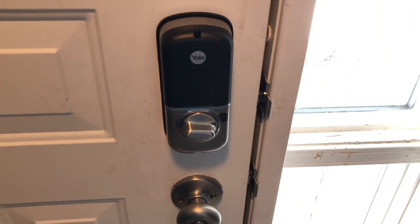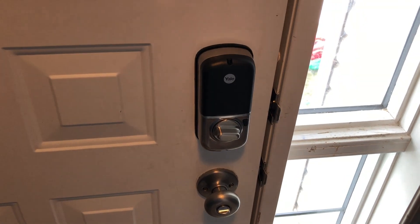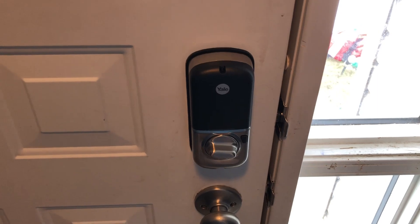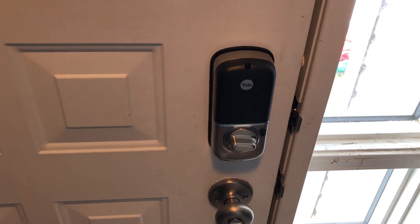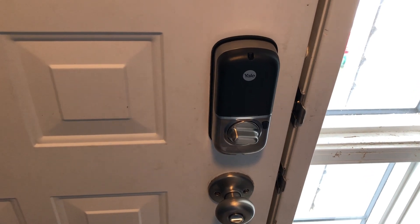Now we've had a chance to see the Yale Assure Touchscreen Smart Lock in full action. That's all I have for you today, but be sure to check out the Best Buy Canada blog for all the latest in technology. Until next time, I'll see you again soon. Bye!